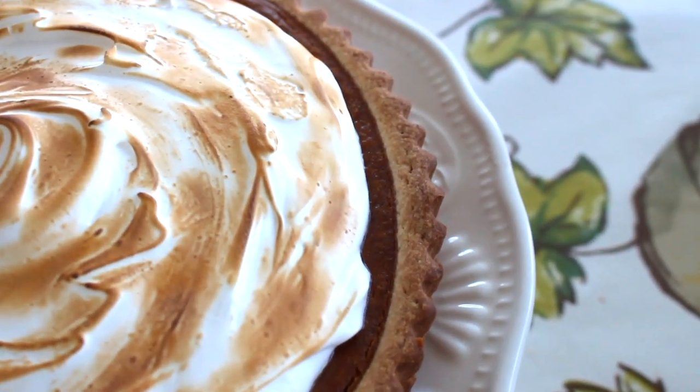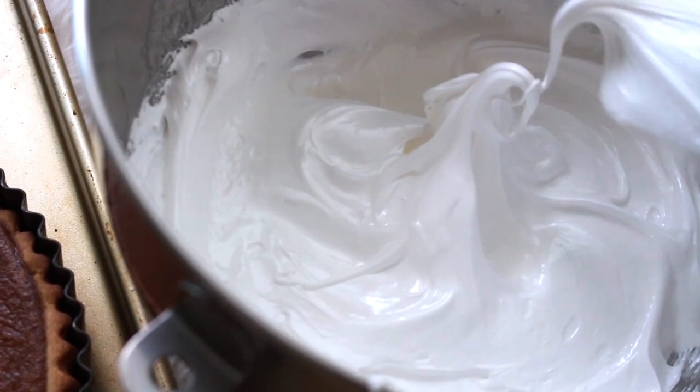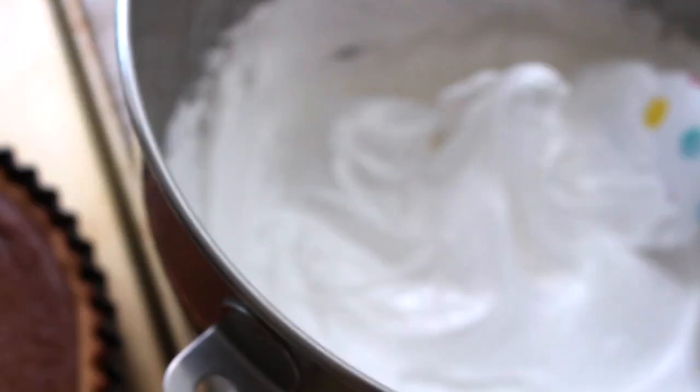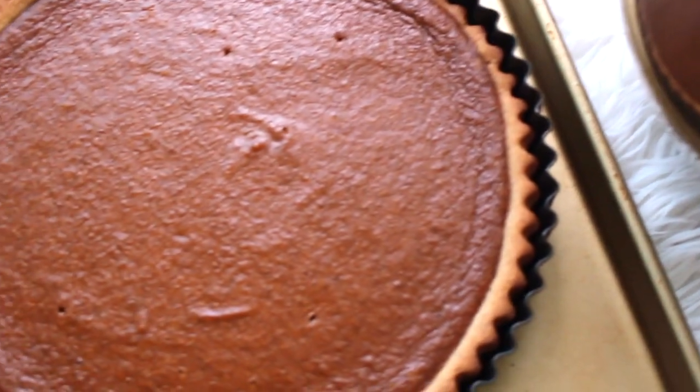So basically instead of a pie crust, it's going to be a tart crust with a spiced pumpkin filling and a delicious creamy meringue on top that is basically sort of like whipped cream taken to another level. So if you're the kind of person who loves whipped cream with your pumpkin pie, you're going to adore this dessert. It is so good!